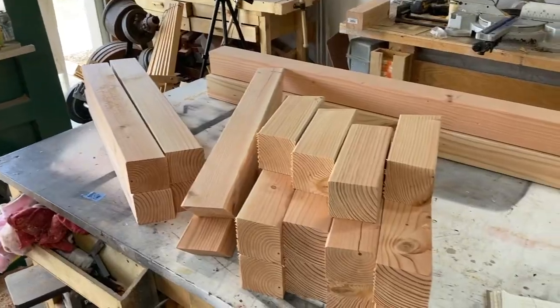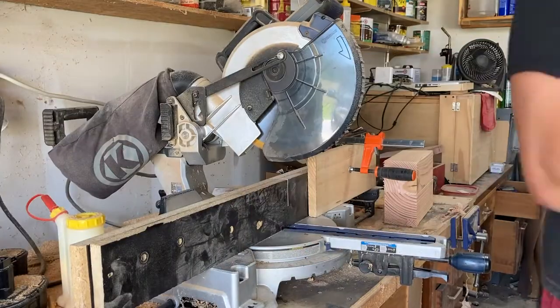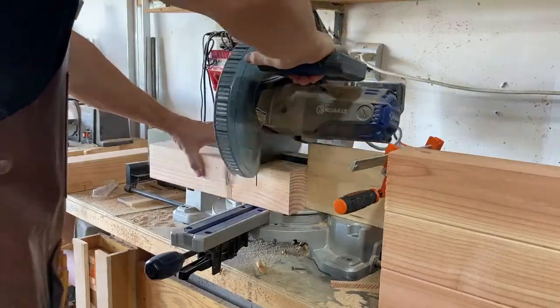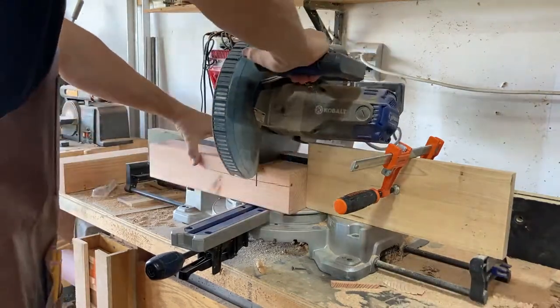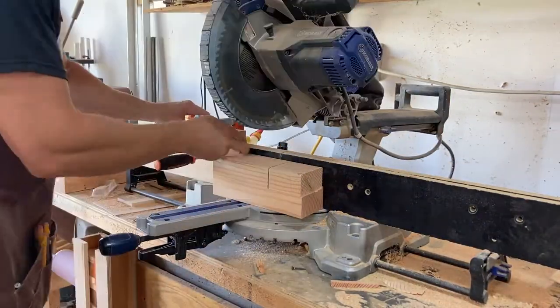Here I'm just following the build plans and cutting the 10-degree angles on all the pieces I'll need for the table base and the bench legs as well. I set up a temporary stop block and I also have the miter saw dialed in to cut a very specific depth to make the first cut for all the half-lap joints.